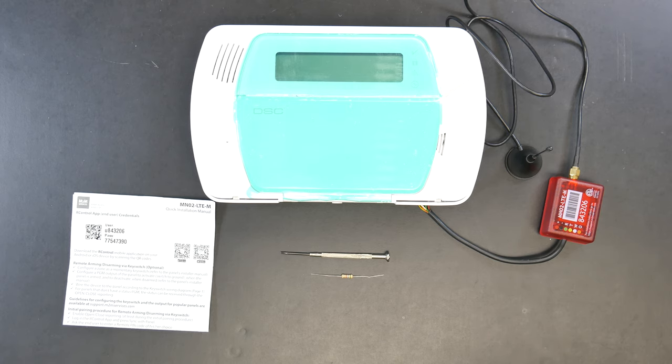Hey guys, Drew with GeoArm here again to talk to you about the M2M MN02-LTE and its wiring configuration into the DSC M-PASA system. It does not matter whether it's the AT&T or Verizon version — they both wire in the exact same. We're also going to be showing, for those of you that will be using the R-Control app, how to wire it in and get it ready for that interactive side.